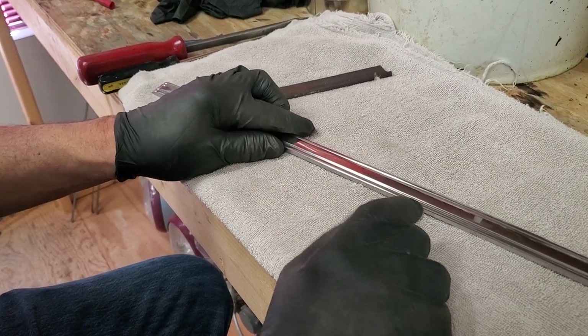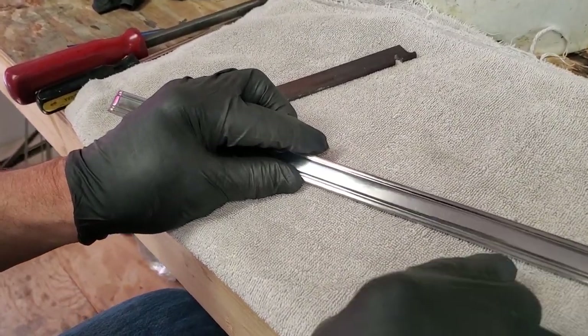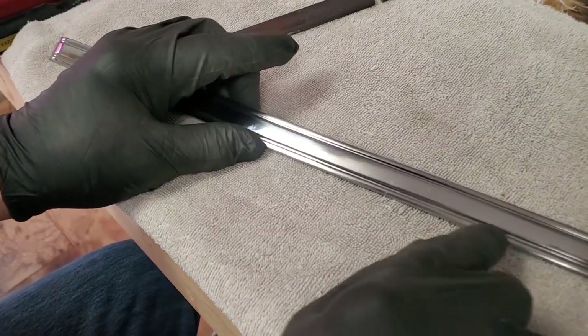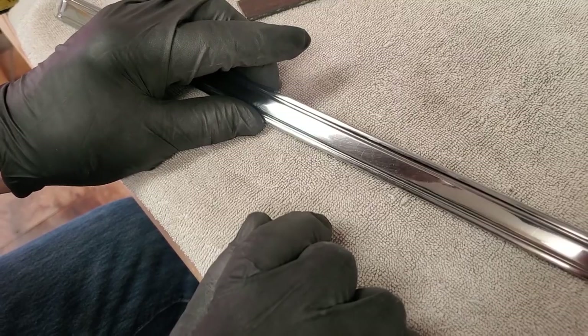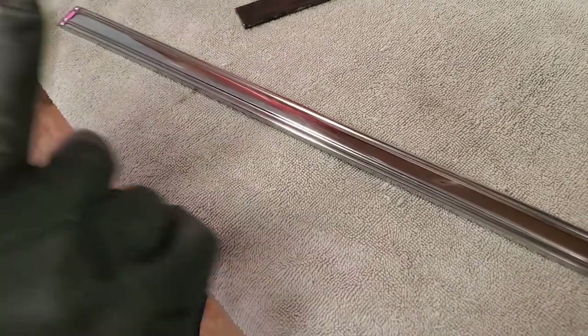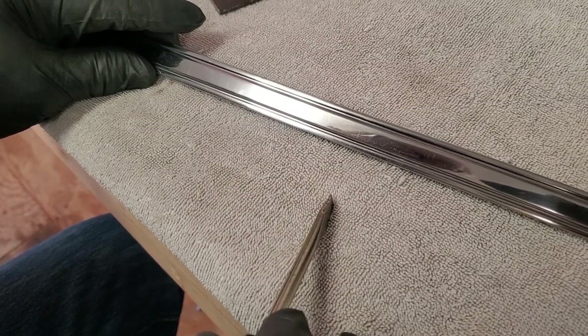Here we have a piece of stainless steel trim. Some work's been done to it, and you can see in certain ways it looks pretty good. We can find there are still some little scratches, if you can see them on the video. Those have to be polished out, and that's going to take a little bit more work. But that's the easy part on doing a piece of trim like this.